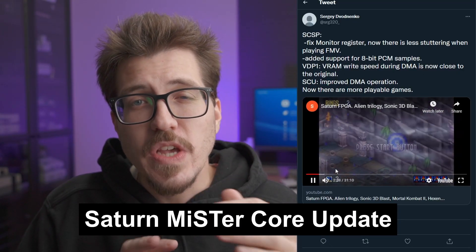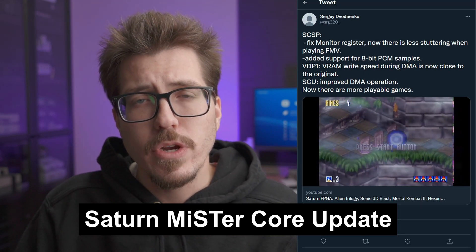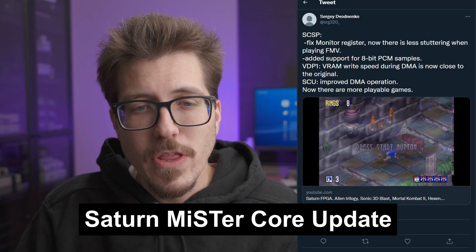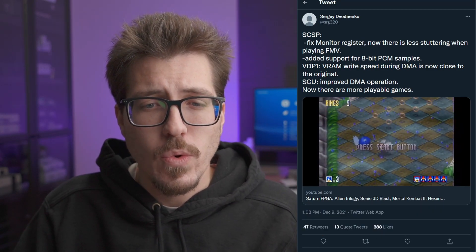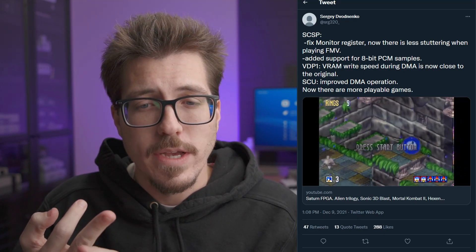I don't know a lot of the background for the Saturn MiSTer core, but it seems like there was some progress made and some new games are now playable. It sounds like there's good progress being made on this core. It's really cool to have both PS1 and Saturn MiSTer cores in progress. From the video, it looks like there are a lot of 2D games or FMV graphics, so I'm not sure if 3D is in progress, but it's pretty exciting that there are updates for the Saturn core.